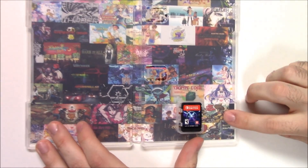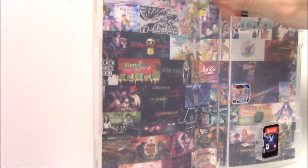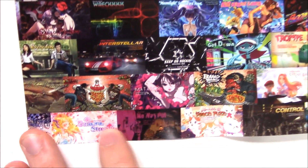Alright, let's open it up. The first thing we'll see on the inside is the game card right there. We do have some inside artwork — I'm not exactly sure what we're looking at, but there's a lot of pictures right there. Feel free to pause and take a closer look if you'd like. And there you have it.